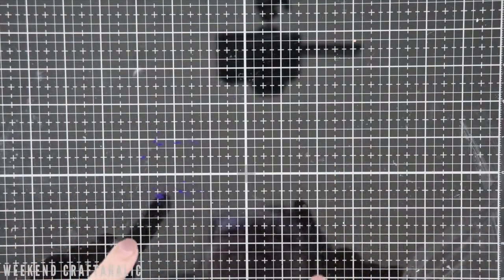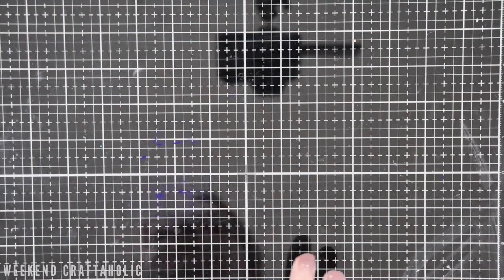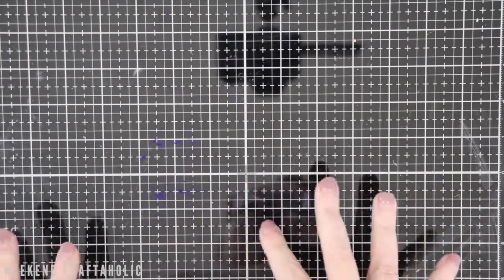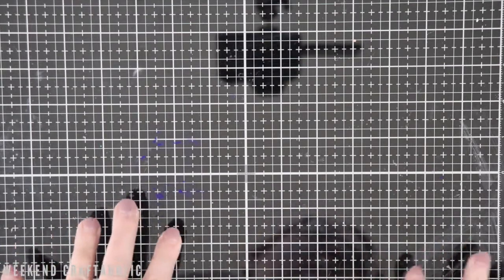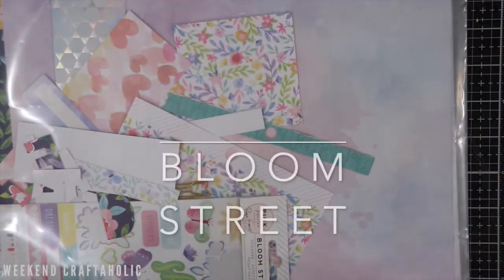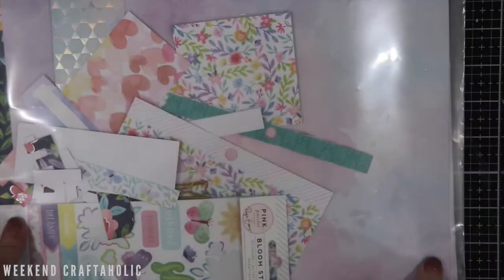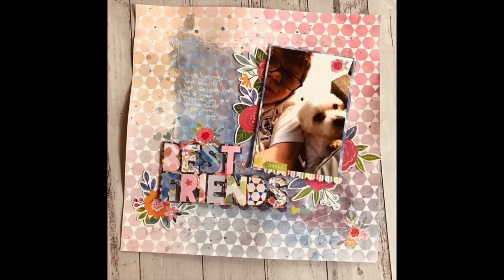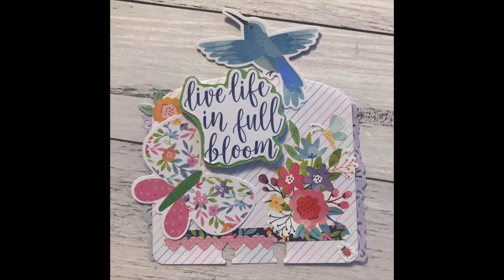Now this is probably a first for me — I'm going to talk about three different paper collections. If you've seen my crafting plans for 2020, you'll know that I've been trying not to spend, so this is why it's unusual for me to have new collections in my craft room. The first one is Bloom Street. I'm loving the colours. I've done heaps of projects using this collection and I've still got loads of the stash left, so this is definitely a firm favourite.